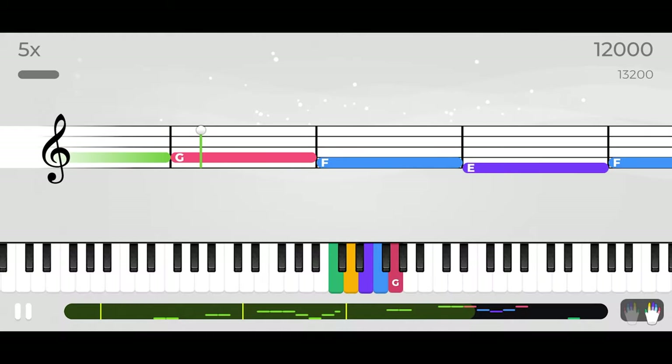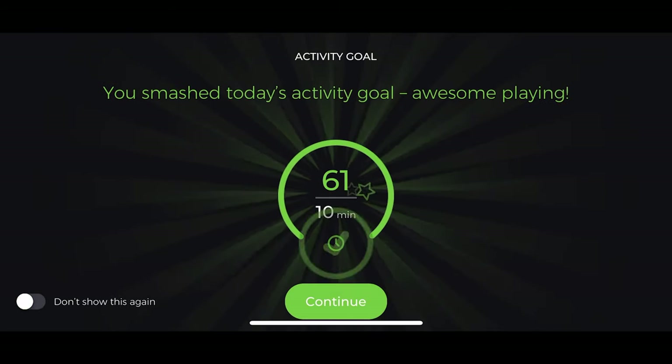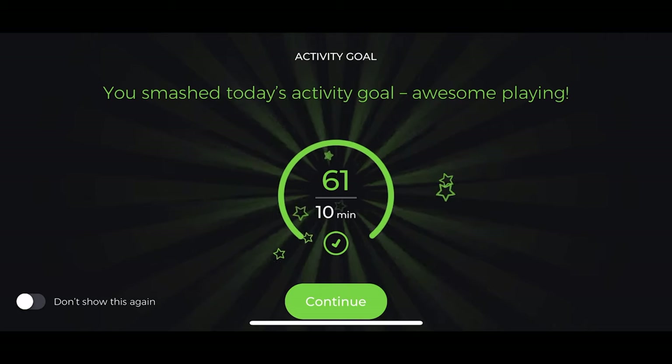The app appears to be designed for pure beginners. The visuals are beautiful; there are a lot of animations and sound effects, and the whole app has a game-like approach, with points, levels, skills, challenges, and even more points.